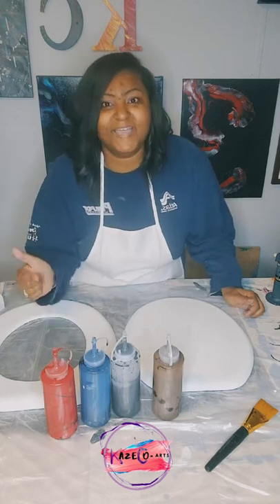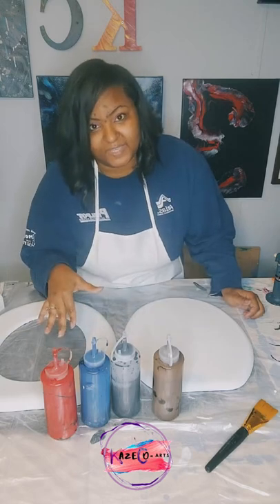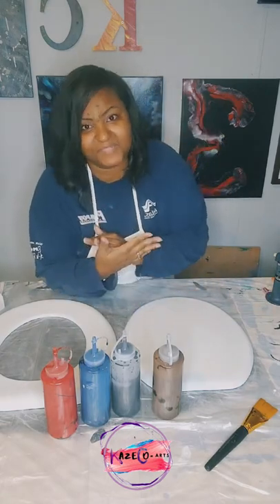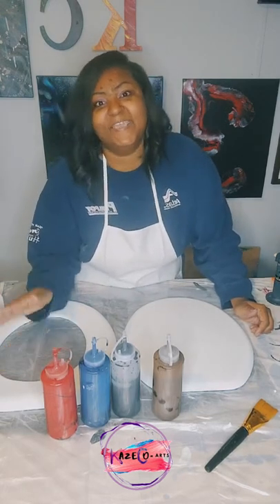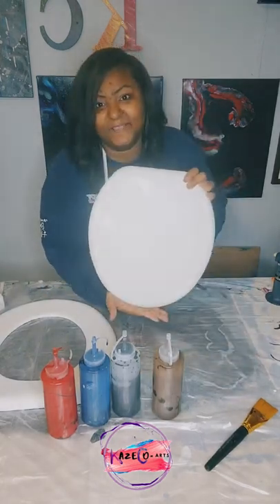If you have not checked out my video in which I use all of these colors inside of a triptych, then you are missing out. And if you've never been here before, my name is Kristen, I'm with Case Cards, and of course I pour on everything — including this toilet seat this morning.